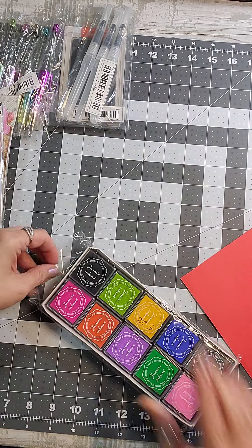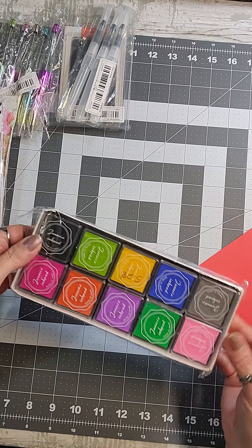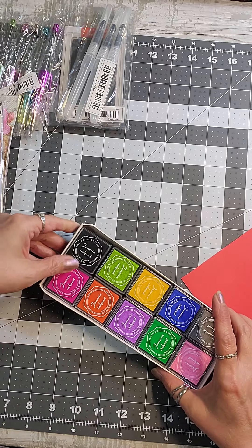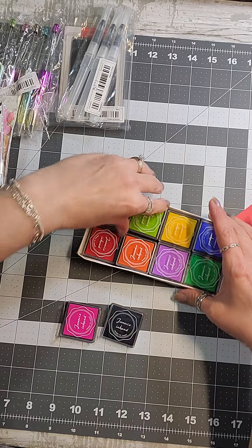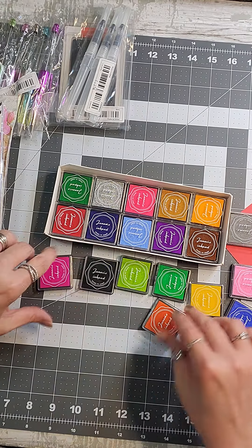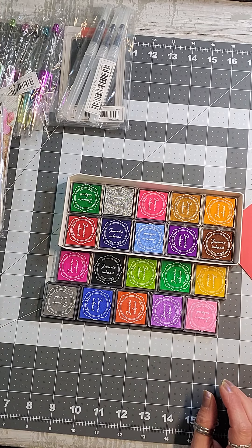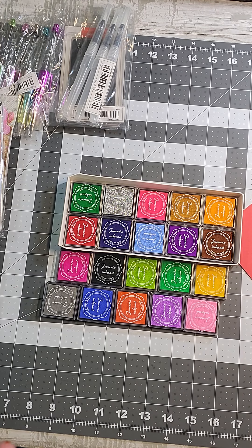Here's an interesting one — for $5.28 you get 10 colors and it's called a fingerprint ink pad. I thought it was one of each color, but oh my goodness, this is even better. You get 20 — I did not read carefully. I am so excited — that was only $5.28 for 20 of them!